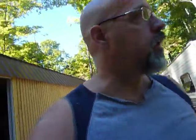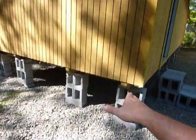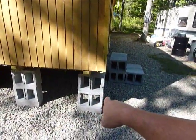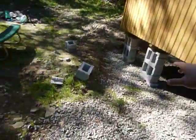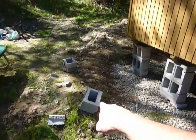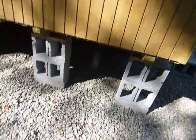Hey guys, PrepperNurse1 here. They came in and originally they had the blocks going the other way, thinking it was going to be better support. But as soon as they put some blocks here and lifted the other end, all the blocks fell sideways and a couple of them smashed up and broke. So we decided to go with them this way, and I'm going to show you underneath here first.